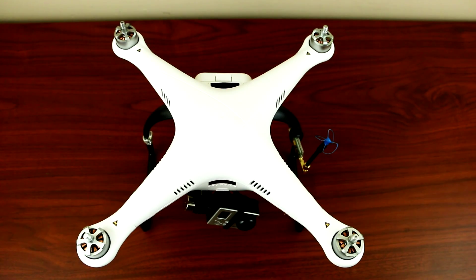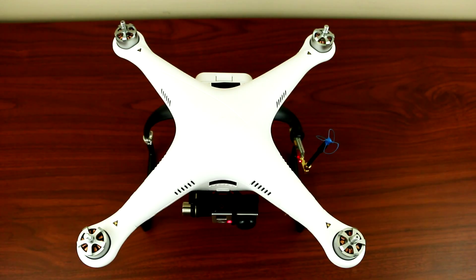Hey, what's up YouTube? Today I'll be doing a revving test for the DJI Phantom 2 motor. As you know, the longer you rev it, you will hear a thumping noise from the motor. So I'll show you guys what I mean by the thumping motor noise when I rev it for a long time.